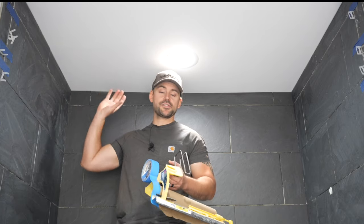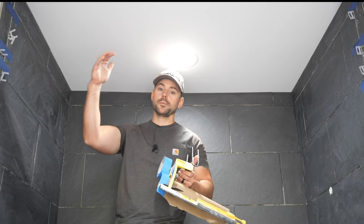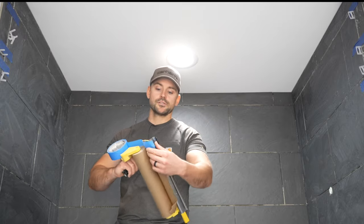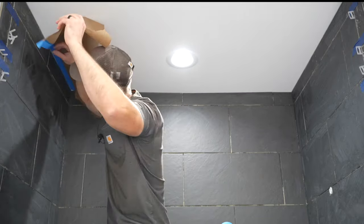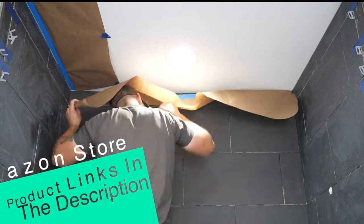The very first thing I'm going to do is mask around the ceiling. I ran my tile all the way up to the ceiling, but a lot of people don't do that — many will run tile just above the shower head and then drywall above. In my case I need to mask, so I'll use my hand masker right up to the tile. This hand masker and many tools in this video can be found in my Amazon store — link in the description.